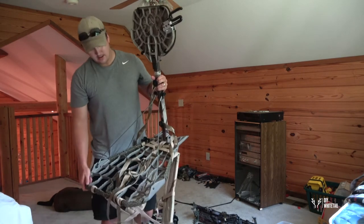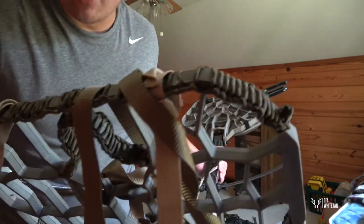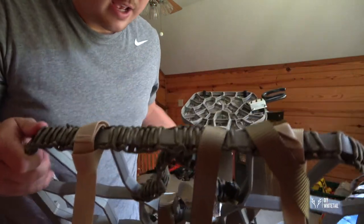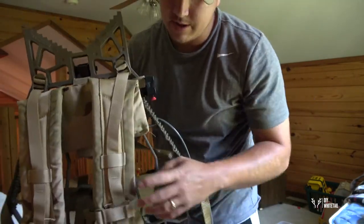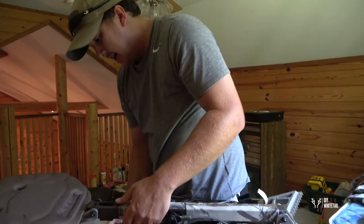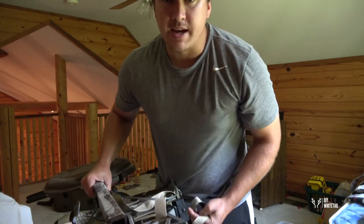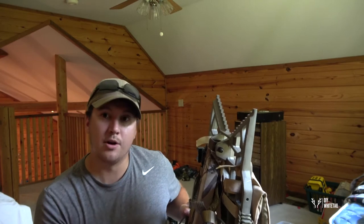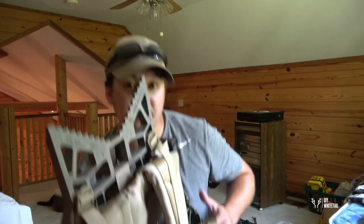My Lone Wolf stand — I spend a lot of time on this. I have ropes strapped on it with cobra weave paracord just to help keep it quiet. Stealth strips on the backpack straps, Molly straps which are fantastic, and I use the Lone Wolf easy hang system. It's a super lightweight, easy-to-use stand. I strap my Helium sticks to it along with my camera arm and base, extra clothing, and then put small items like my release in my fanny pack when carrying it on my back. This is the Lone Wolf Assault 2.